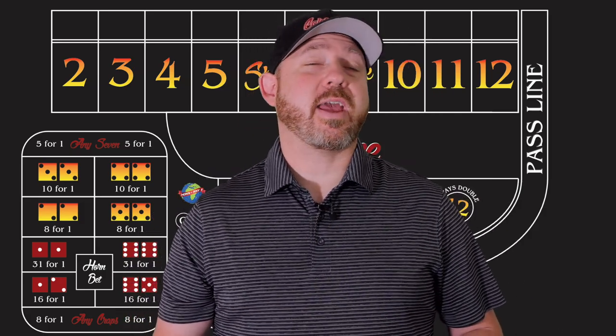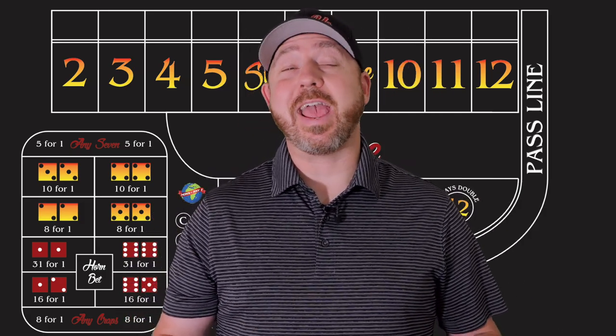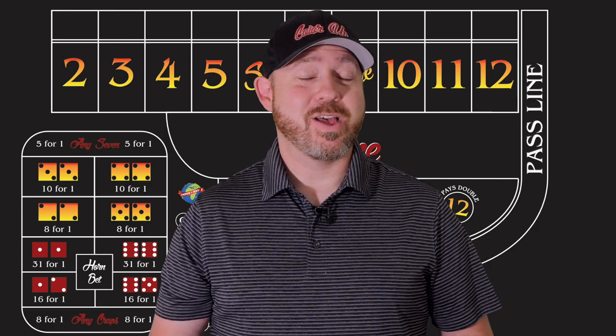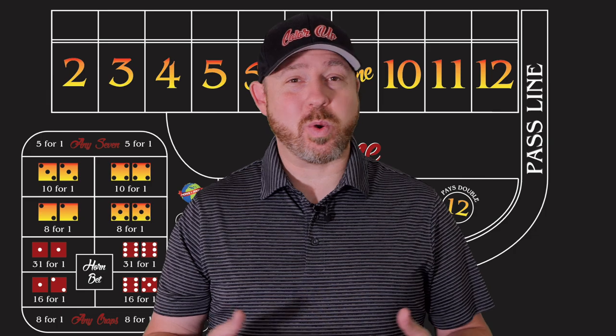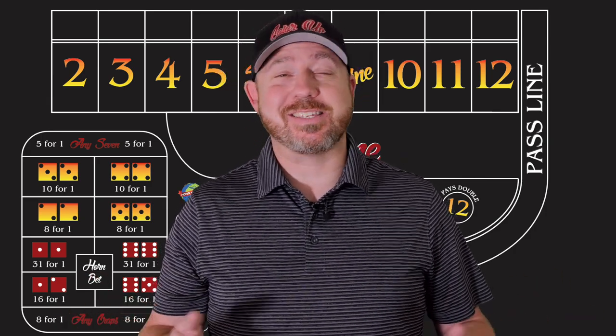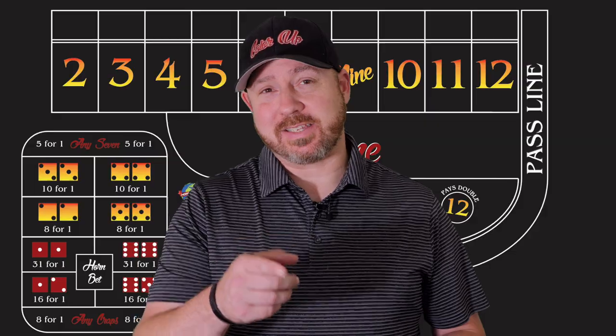Hey, welcome to Color Up. Today we're going to take a look at the double tap strategy on a crapless craps table. There are a lot of numbers to cover, but every roll of the dice we win except for big red. So it should be a lot of fun. Let's test it out.